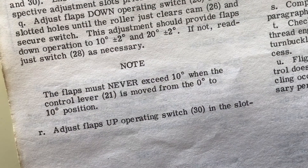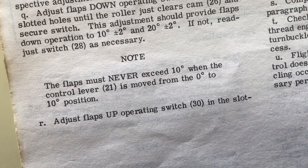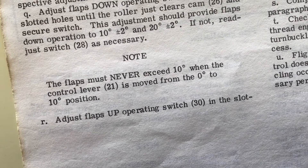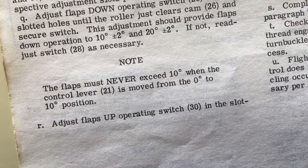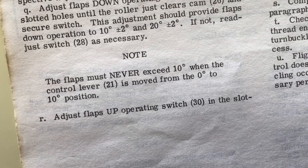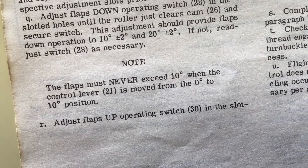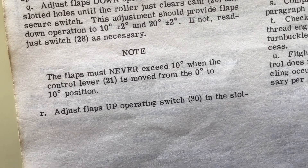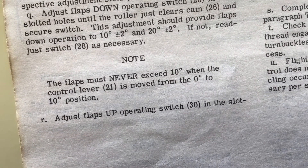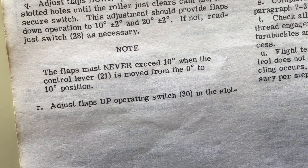Here we are outside the aeroplane and we're looking at the page from the cardinal manual. This section here says the flaps must never — in capital letters, the word of Cessna — exceed 10 degrees when the control lever is moved from the 0 degrees to the 10 degrees position. The reason for this stricture is that if the flaps move more than 10 degrees when you're doing 130 knots, you're in grave danger of over-stressing the wing with obvious consequences.